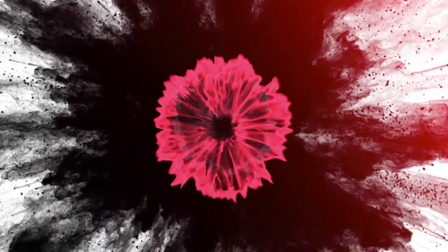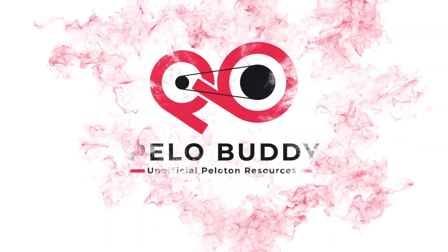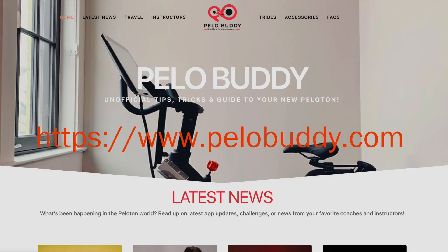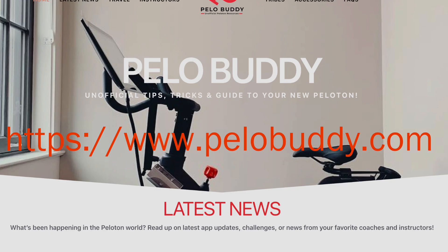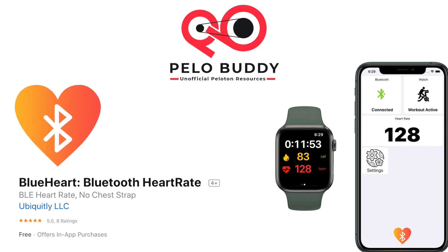A new app has been released that allows an Apple Watch to be used as a heart rate monitor for the Peloton. Called Blue Heart, this app uses your phone to relay the heart rate signal from your watch to the Peloton. You can visit our website, pillowbuddy.com, for an article that has the step-by-step instructions of what we're about to cover.